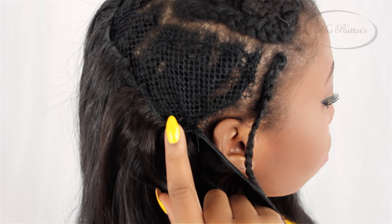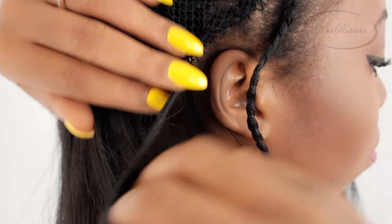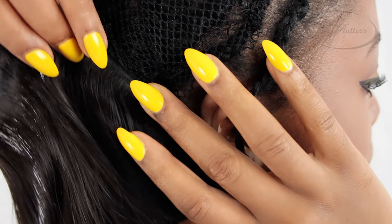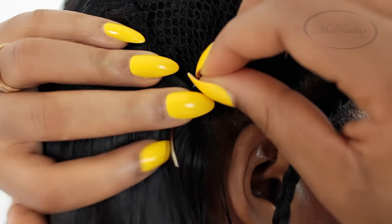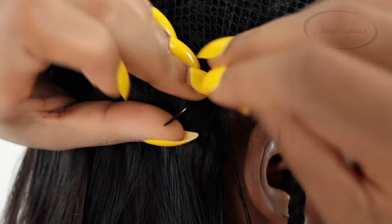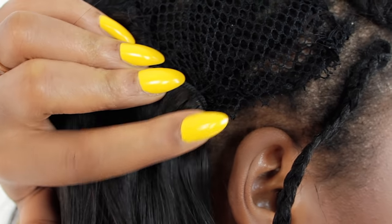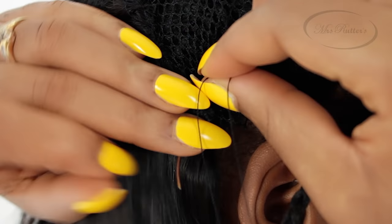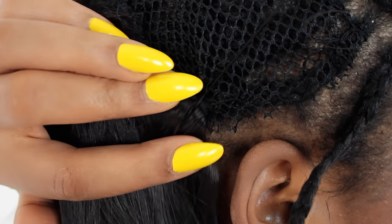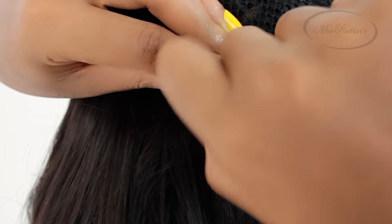I stopped for a moment because I'm going to show you how to do the fold over method. This method is extremely useful in giving you so much life out of your hair extensions because it allows you to continue to reuse your hair. The Ms. Rudder's hair extensions typically last at least two years, so with great care it's going to last even longer. If you don't cut through your hair extensions, it's going to give you longevity when you want to reuse them again. When doing the fold over method, you just fold it into the opposite direction and continue stitching with the same stitching technique you've learned throughout the entire process.